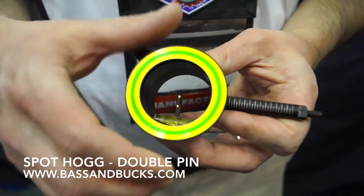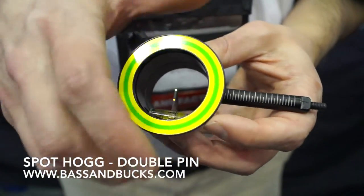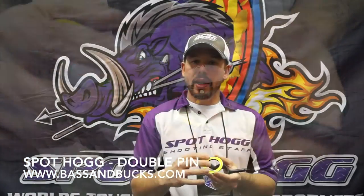The sight also has a unique feature where you can unscrew the cap and put a lens in here. The ring has multiple aiming rings so in that low light condition you have the ability to always have a nice centering reference. This also comes with a single ring for those that don't like the multiple ring.